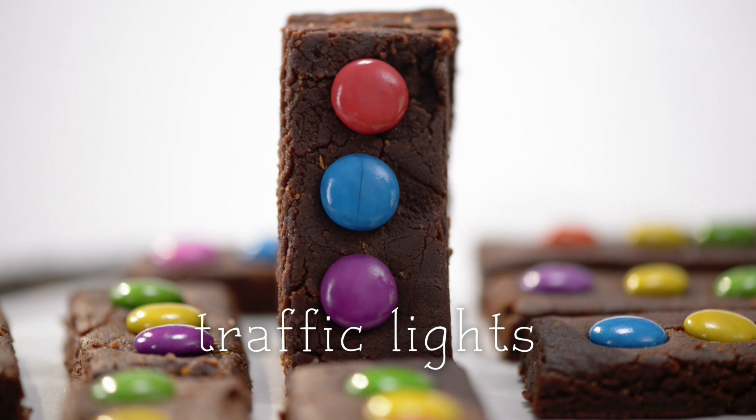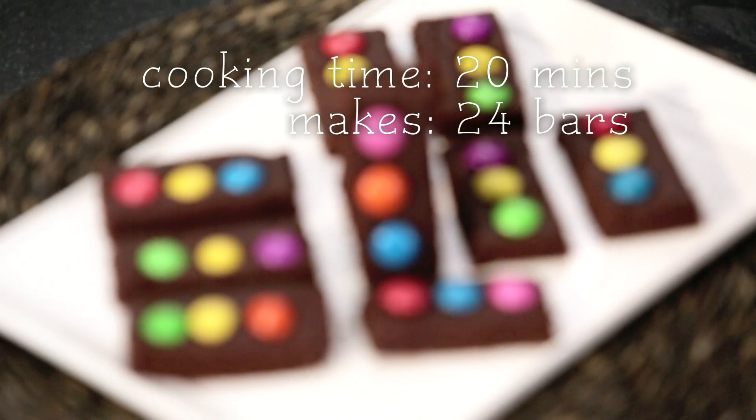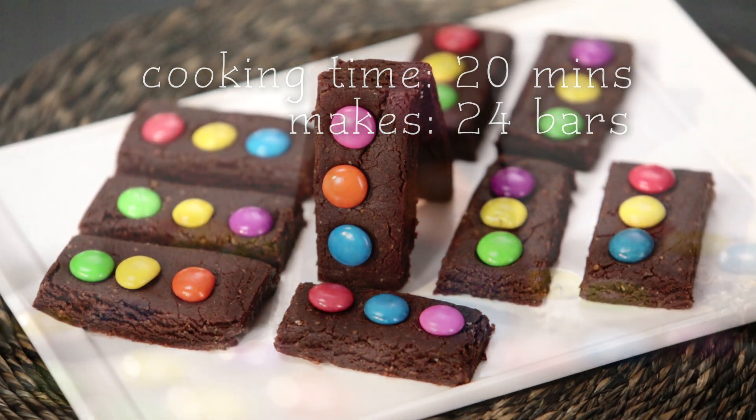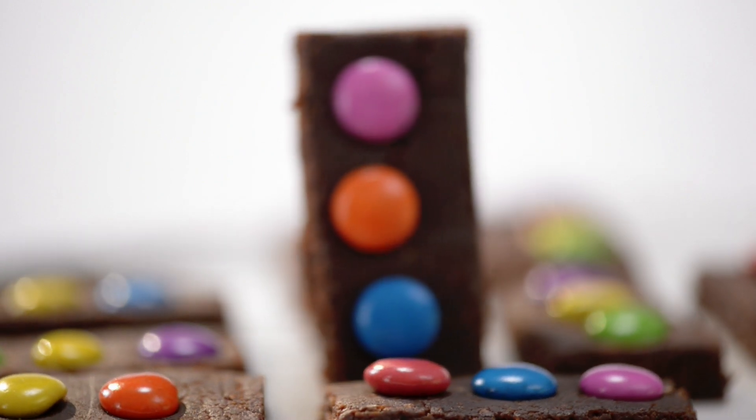Today I have for you a rather cute kid-friendly recipe. It's called traffic lights. Aren't you amused? Traffic lights are essentially chocolate bars that make a beautiful, yummy, very exciting snack at any kid's birthday. There will be an instant hit with your children.